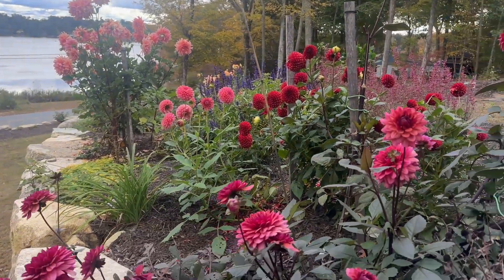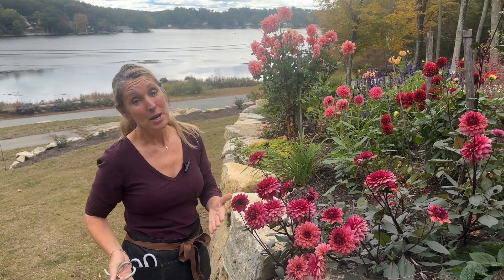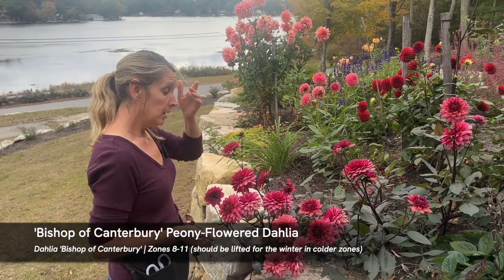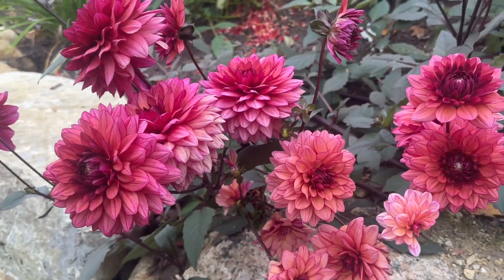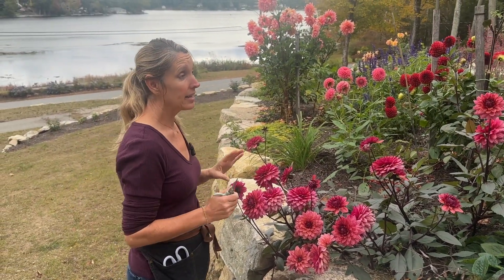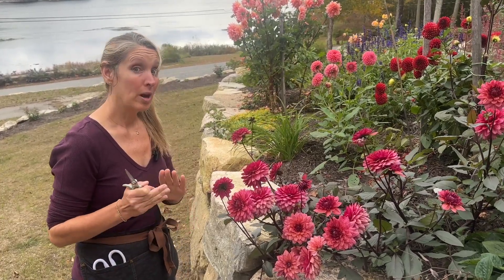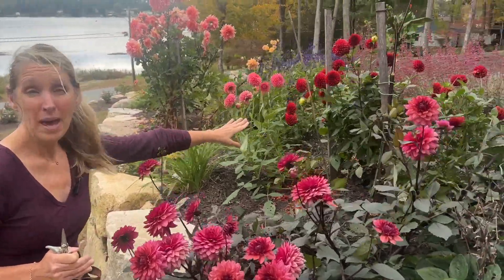This is the final harvest, so I'm going to be cutting as many as I can this morning and bringing them inside — you'll probably see some future videos with cut dahlia bouquets. I'm standing in front of Bishop of Canterbury, which is one of my favorites this year. Dahlias don't have a very long vase life; you'll typically get three to seven days from them in a vase on average.